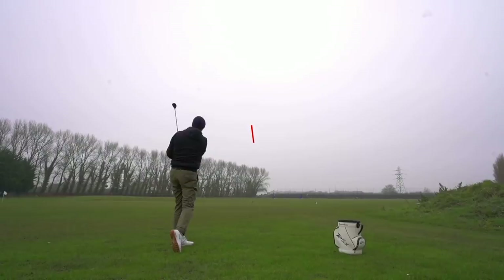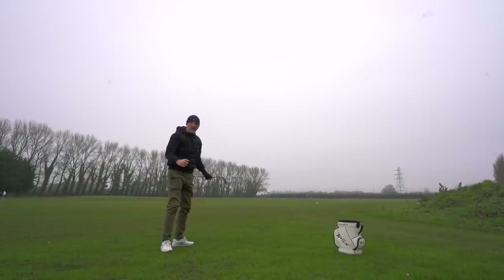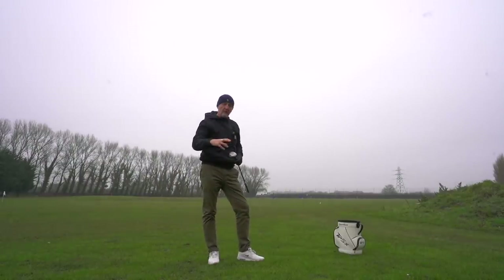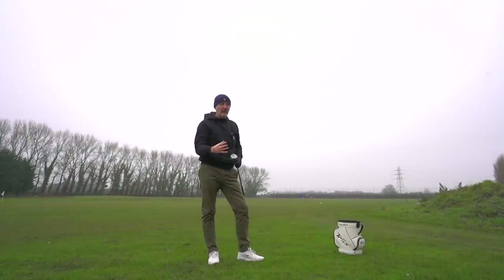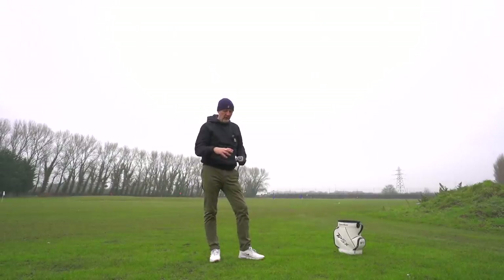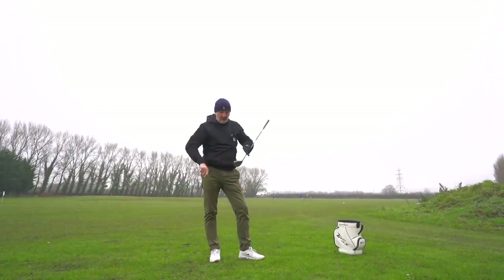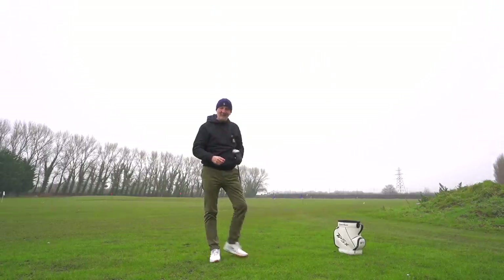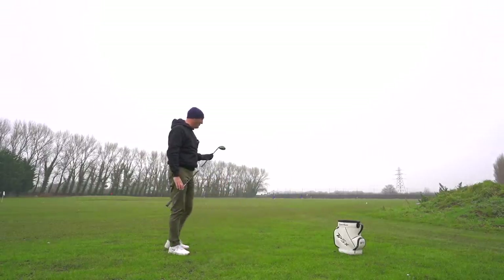Oh, that's mega impressive! We brought the club outside for a second because off the mat it's a tight lie. If you're going to use a utility in particular, you'd want to use it from a nestled down lie in the rough - it's a real live situation off the turf. Dead easy to pick up - just took a little bit of ground before ball there - but you've seen the ball flight, and again, just how easy it is to get that ball airborne. Another tick in the box for the Apex Utility Wood.